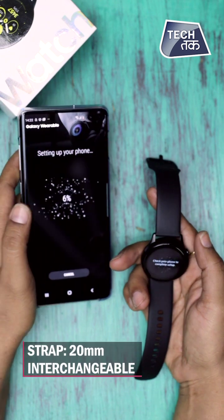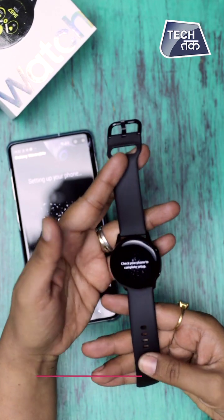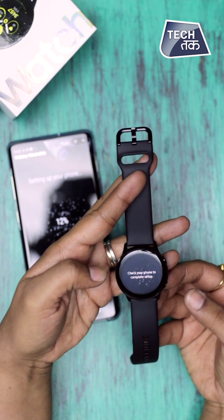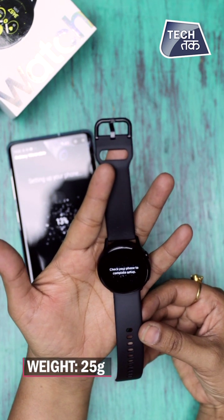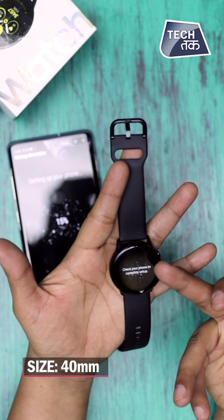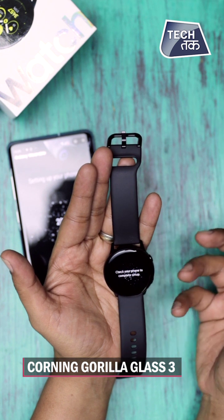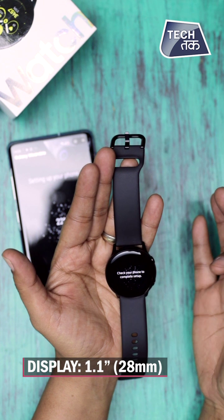While the setup is running, let's look at the design. The silicone straps are on it. The dial is circular and the bezel is not rotatable — it's an all-touch display. It's quite a compact watch at just 25 grams. The dial size is 40 mm. Corning Gorilla Glass is on the front for protection so that it doesn't scratch or break.